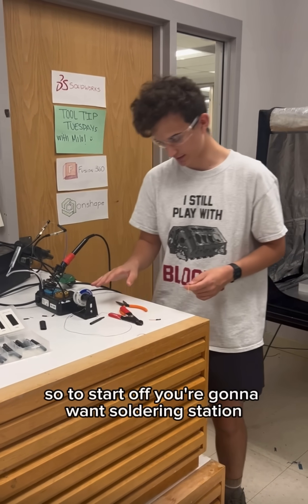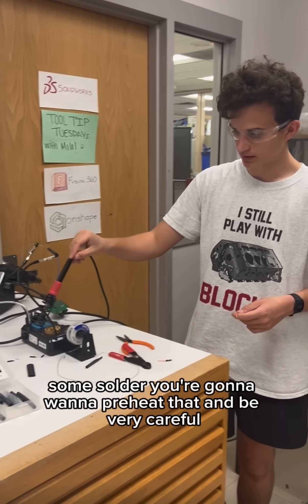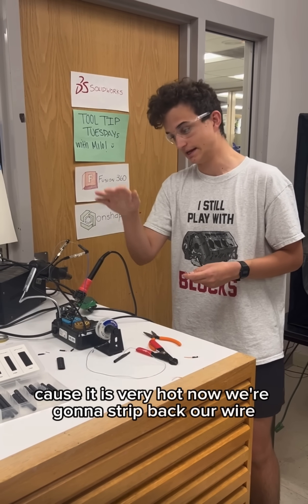To start off, you're going to want a soldering station and some solder. You're going to want to preheat that and be very careful because it is very hot.